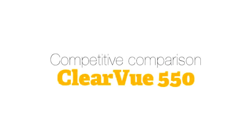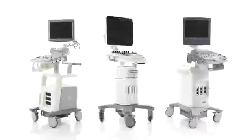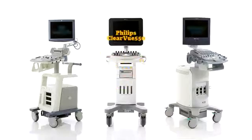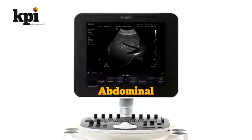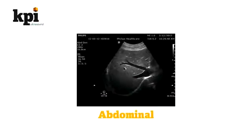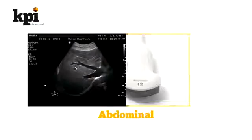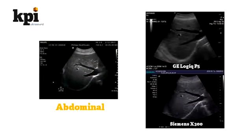Competitive Comparison of the Clearview 550. KPI did a side-by-side scanning comparison with the Clearview 550 and two competing systems, the GE Logic P5 and the Siemens Accuson X300. First were abdominal scans, where the Clearview 550 was the undisputed winner, with a far clearer image owing to its higher resolution monitor and the excellent C5-2 probe. The Logic P5 came in second, and the X300 in third.